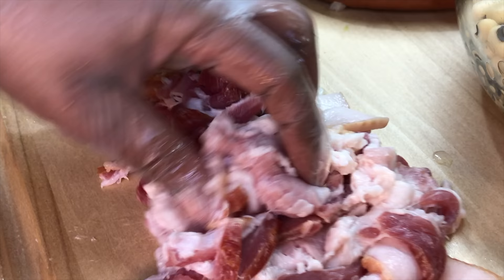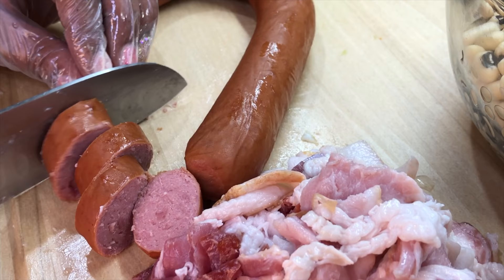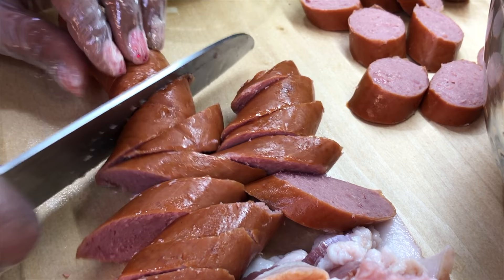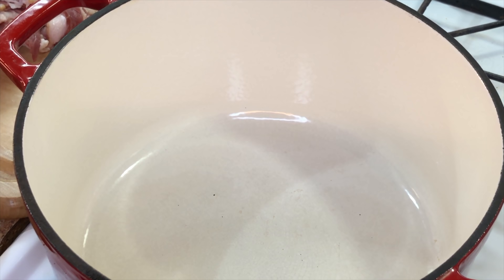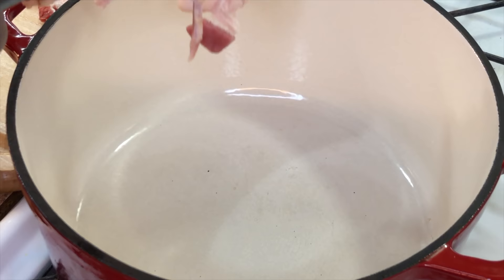Moving right along to our sausage link. A great substitution for the sausage — you can use andouille sausages or even kielbasa sausage, whether it be pork, beef, a combination, or chicken sausages. Since we have thick-cut bacon with a lot of fat, we're not going to add any oil to our pan, Dutch oven, or skillet. There's no need for any extra oil if you're using bacon.